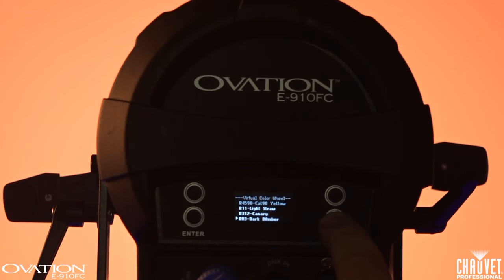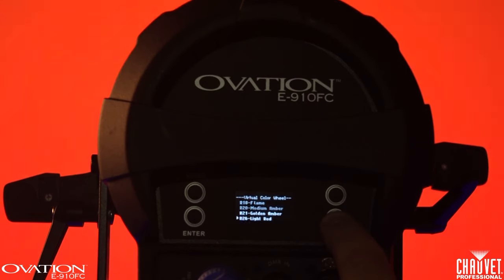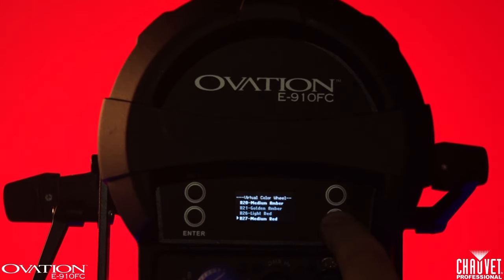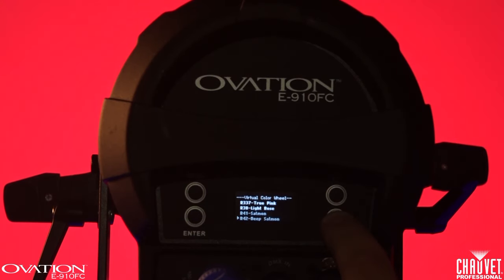Tell us about the display on this fixture. How does it work? We use an OLED display on this fixture, and what that means to the user is it's a full text readout. It's very easy to read, very crisp, very clear, and it allows us to use full text menus.